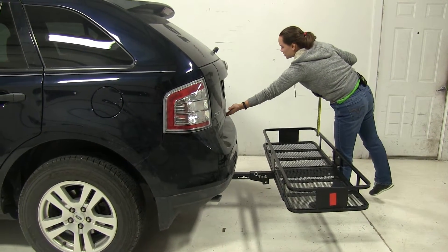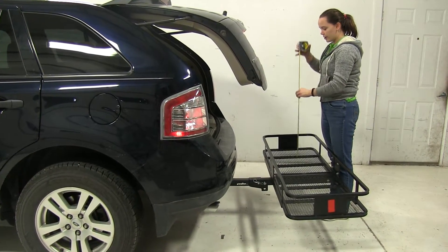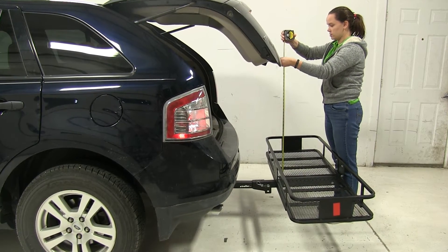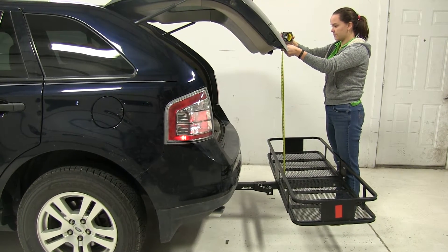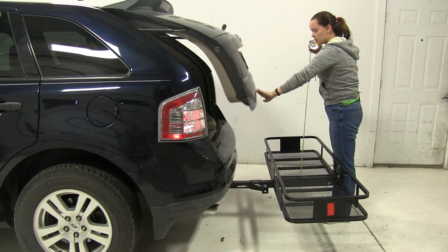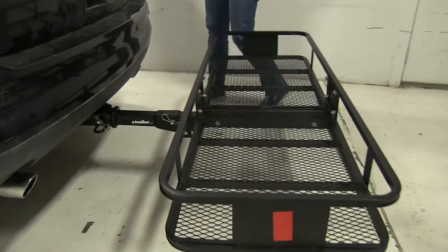The next thing we'll check is our hatch breakover point — it's going to be the point at which anything that's stacked on your carrier might make contact with your vehicle door. That's going to be well over 41 inches, so I wouldn't worry about moving any materials if you're wanting to open that hatch door.